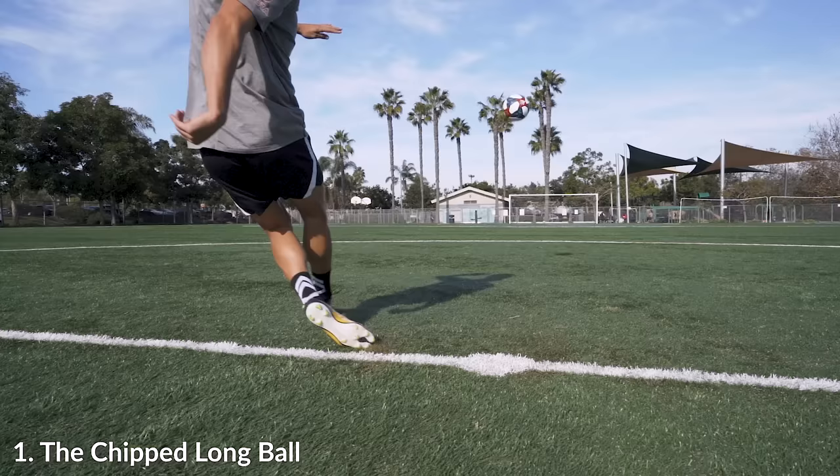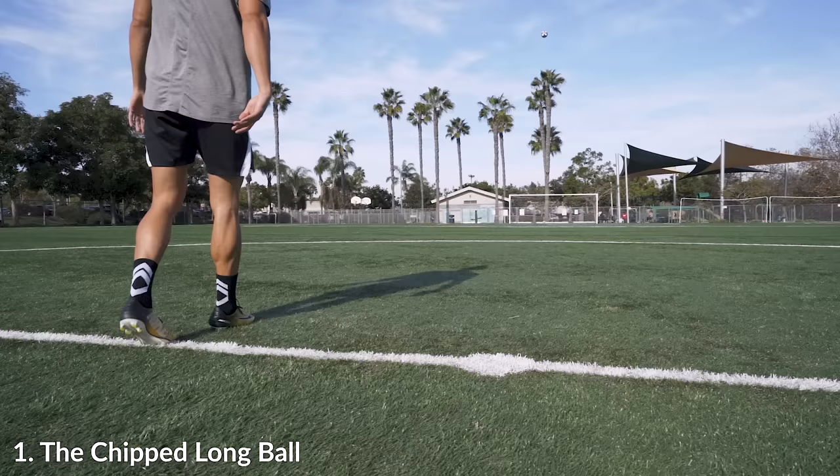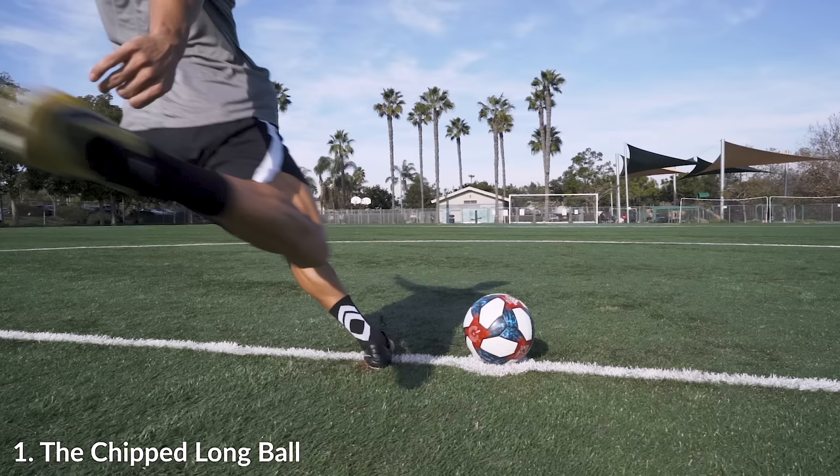The first technique I want to go over is the chipped long ball. The chipped long ball is a great pass to do, especially when you're in the back half and you need to get it forward, get it out and clear the danger, but you also want to put a lot of height on it so that your team can get forward and get pushed out.